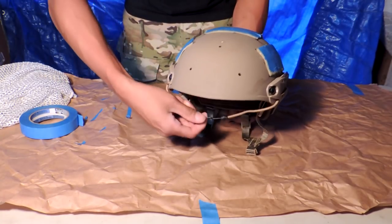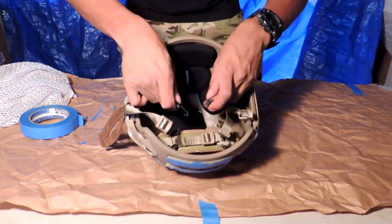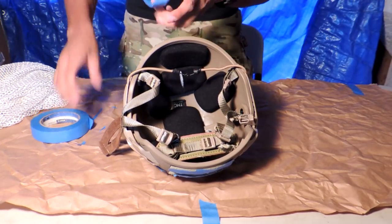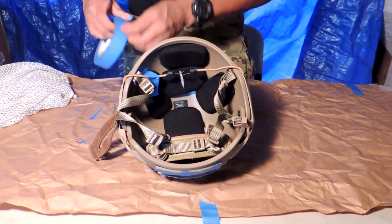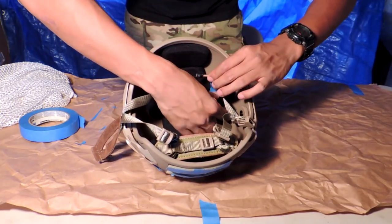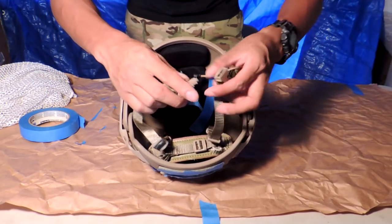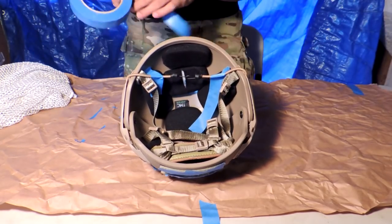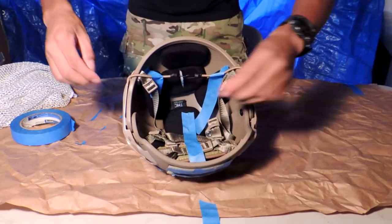If you have bungees on your helmet you can always just tuck them under like so, or connect them to something else to get them out of the way. If you really need to, you can always tape them down. Same thing with your straps — tuck those in, and if you want you can tape them down using some extra tape.